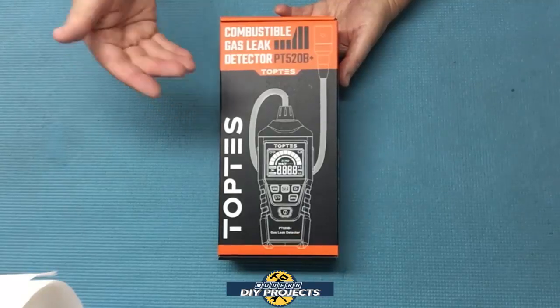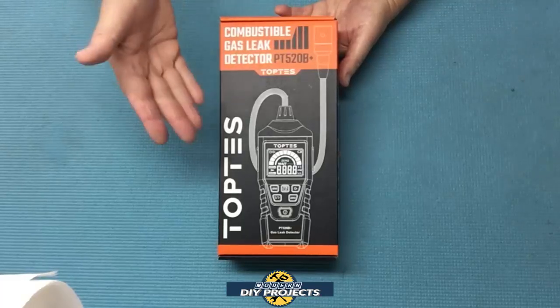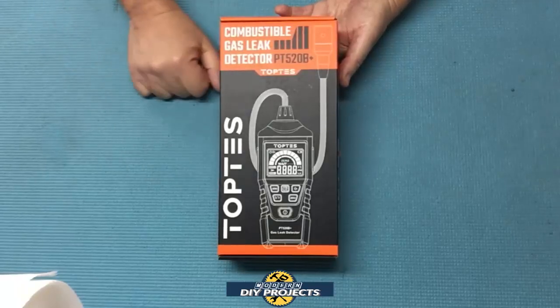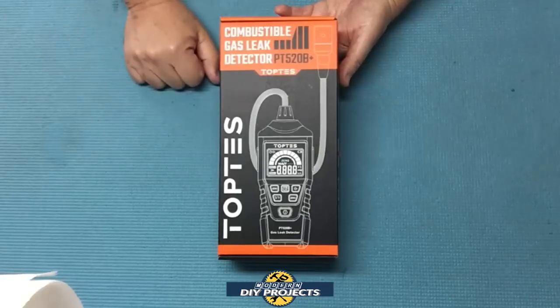So if you've been interested in getting a gas leak detector, in this video I will share with you both my original gas leak detector pen and this new and improved version, so you can decide what level of detection you're looking for. So stick around as I unbox and share with you my latest leak detector acquisition.